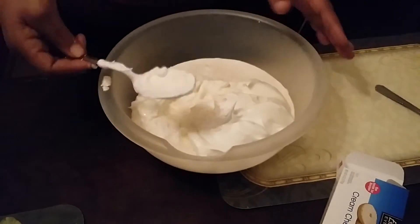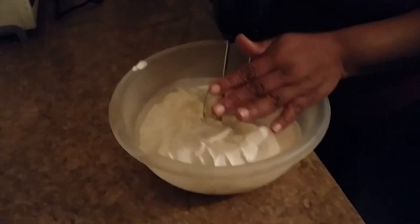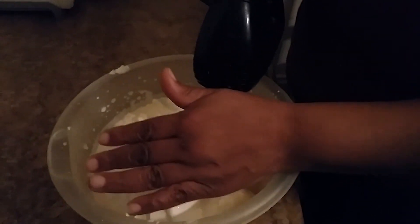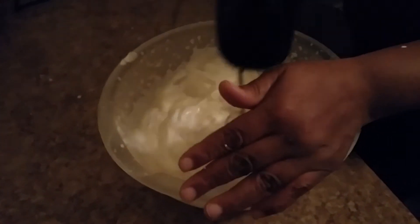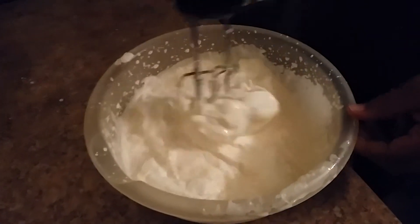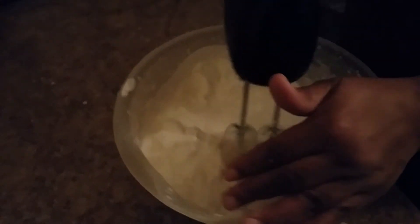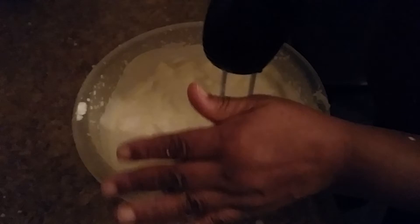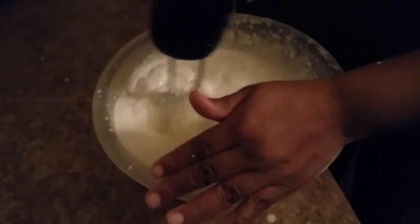When we're done with that, you're going to take your blender and blend it for one or two minutes on low speed to get it nice and smooth. I'm just holding it so it won't drop everywhere. You want to get it nice and smooth until all the lumps are gone.